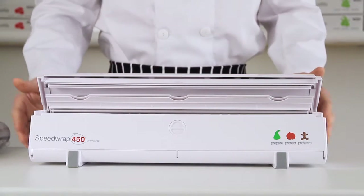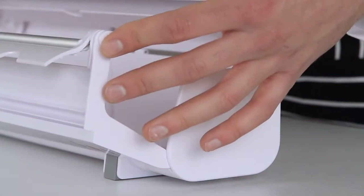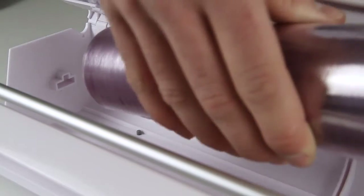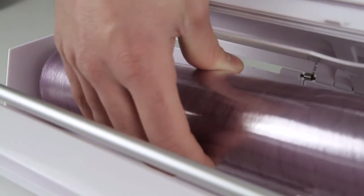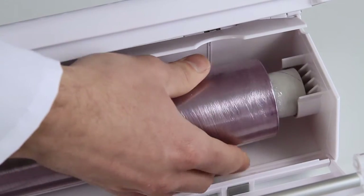Loading Speed Wrap couldn't be easier. Open the front panel by pressing the two quick release buttons on either end. Insert your cling film or foil by placing the plastic end of the core into the matching locator, and then press the cardboard end firmly into the cradle locator at the other end.